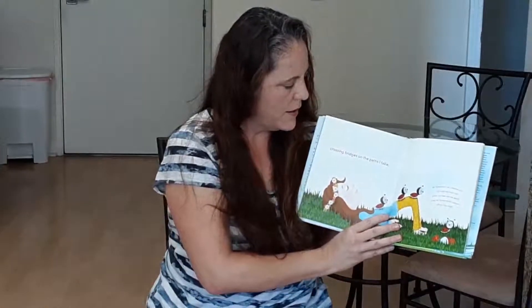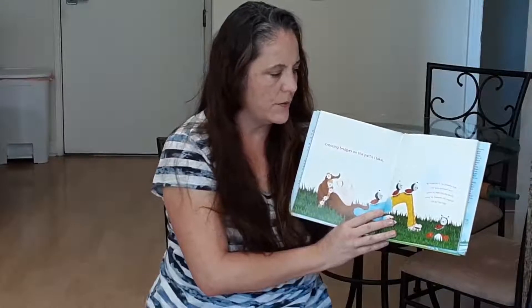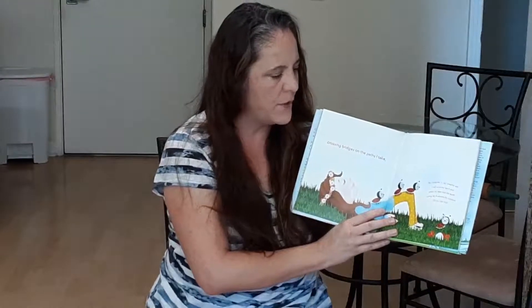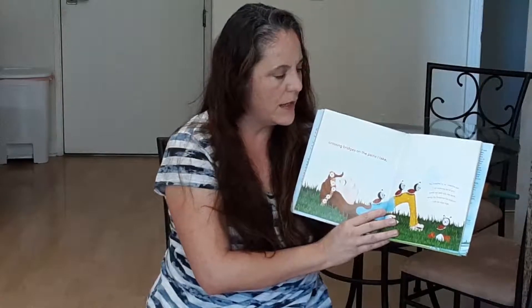Crossing bridges on the paths I take. As I breathe in, as I breathe out, I roll onto my back, press my feet into the earth. Using my forearms for support, I lift my hips up high. Can you lift your hips off of your seat just a little bit? See if you can push your hands into your seat and try to lift your body just a little bit.